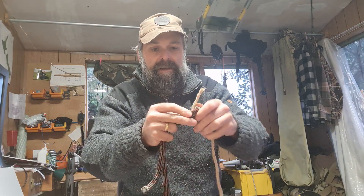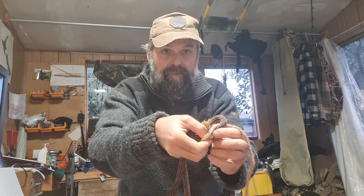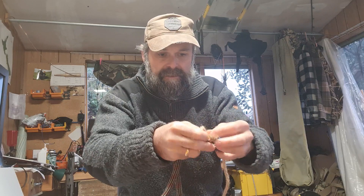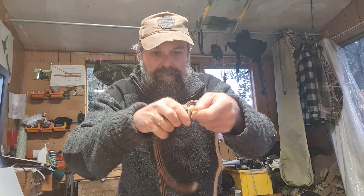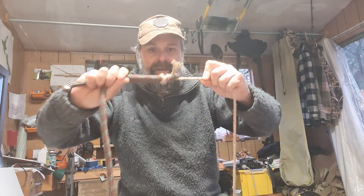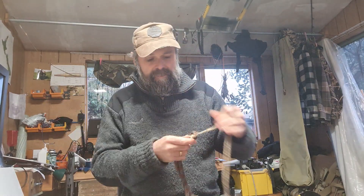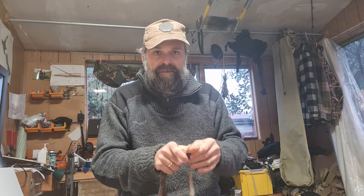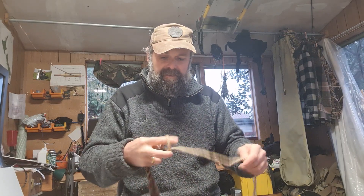What you can do is even go as far as making it a double sheet bend by going through once, twice. Snugging it up tight and you've got a double sheet bend, and that knot there won't slip. No matter how hard you pull it, it won't slip, but you can always untie it nice and quickly if you need to.